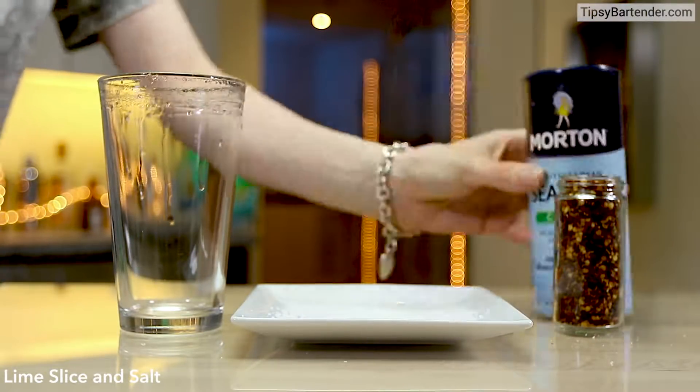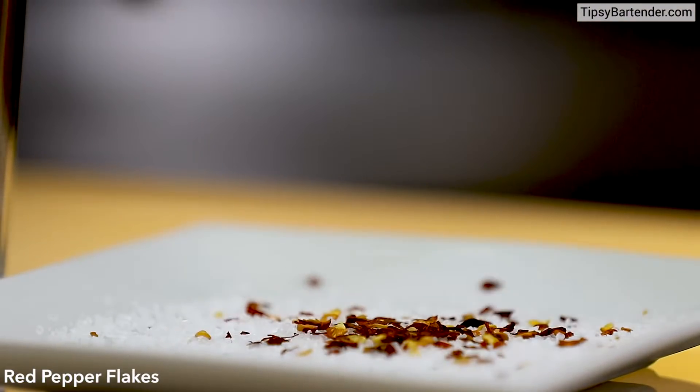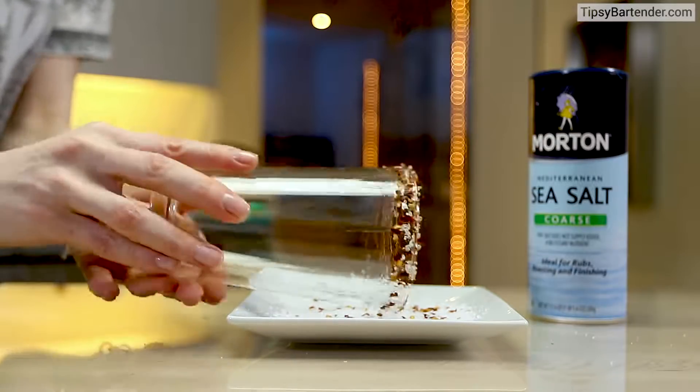Rim with lime. Put some coarse salt around that rim, also with some red pepper flakes. You see what's going on here? So we have a nice little spicy rim.